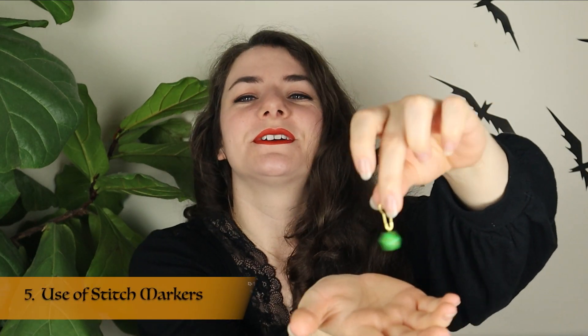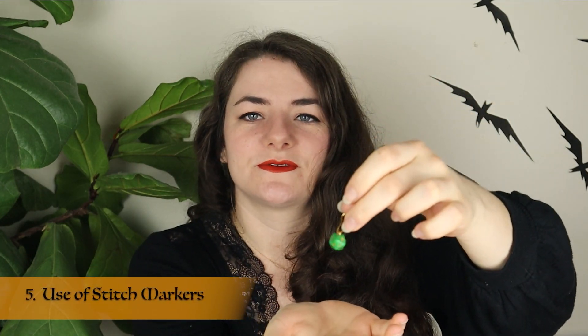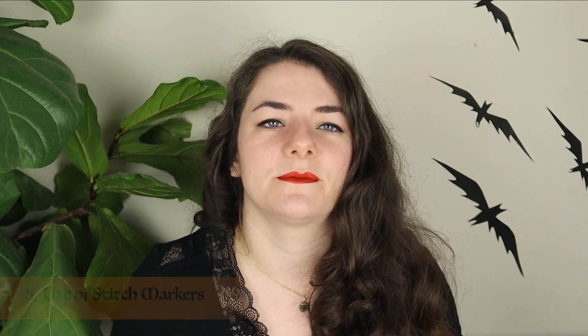Excessive use of stitch markers — or, well, just use of stitch markers. I feel like I probably use them excessively. This is applicable to any lace shawl or wherever you have lots of repeats or anything you need to keep track of. I am a big fan of having a gazillion of them. Place them wherever your lace pattern repeats to keep your pattern neatly in place. It also helps to easily catch and spot mistakes. For example, on the Changes shawlette I knit, I used 25 of them to indicate each point of the zigzag pattern.